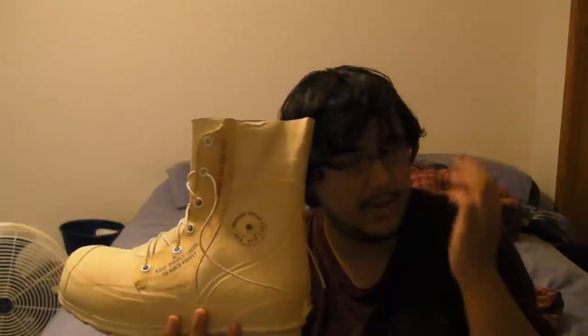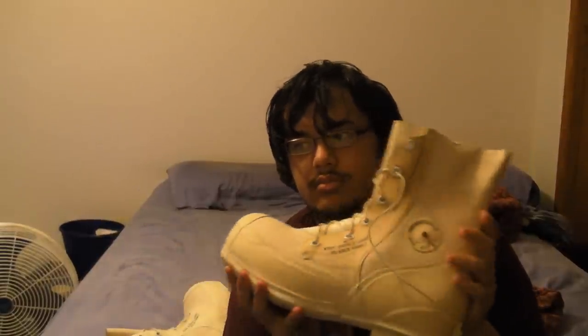They're a little on the heavy side. The main reason I got them is because they're pretty white, and I'm going for an all-white look this winter for my airsoft game. Overall, they're really good boots — it's just that their pros are also their cons.